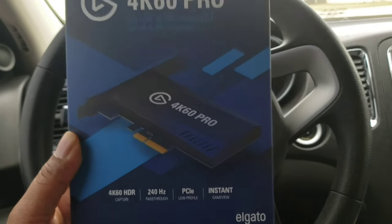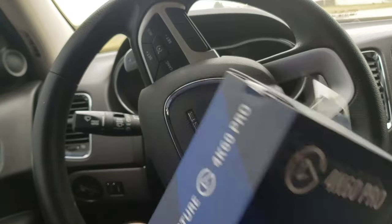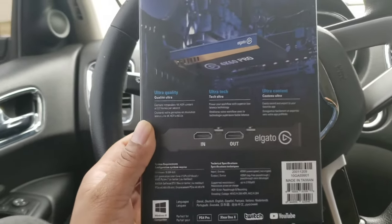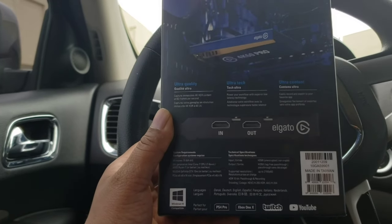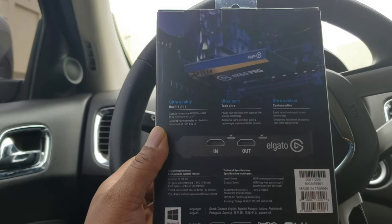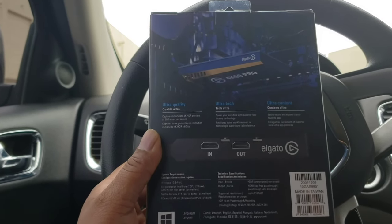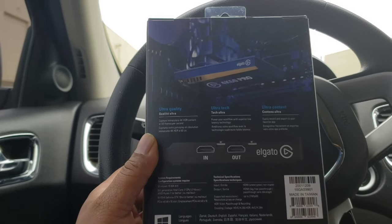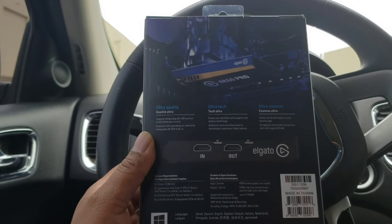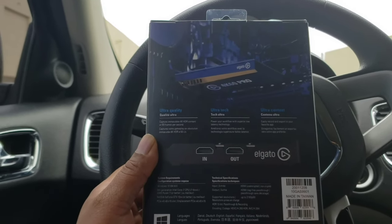This thing right here is awesome. The only thing I don't like about it is that it doesn't support G-Sync or FreeSync. In order for you to use this device you're gonna have to have an HDMI 2.0 port — if you don't, this will not work. Your monitor is gonna have to support that, you're gonna have to have Windows 10 64-bit, 6th gen Intel Core i7 CPU, AMD Ryzen 7 or better, and Nvidia GeForce GTX 10 series or better. The 20 series will work and the 1660 if I'm not mistaken — you can go on Elgato's website and check those specs for yourself.